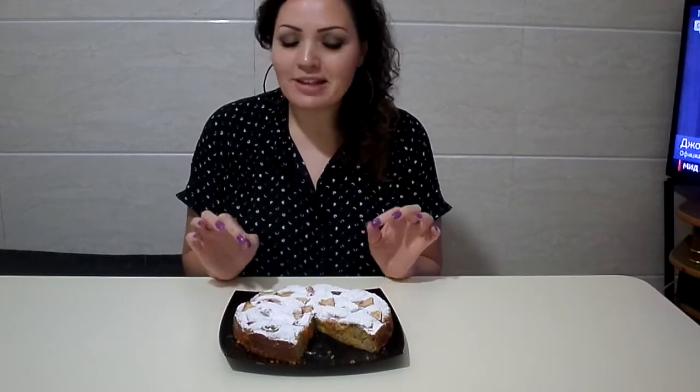Hey guys, it's Mirana and today I would like to show you how to make this beautiful and yummy fruit cake. The best thing about it is it's so easy and it's so delicious. I love it. Everyone in my family loves it.